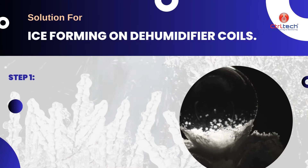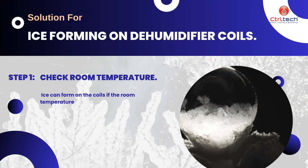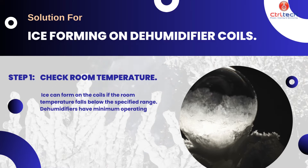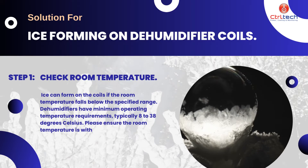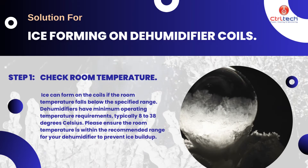First, we need to ensure that room temperature is adequate. Ice can form on the coils if the room temperature falls below the specified range. Dehumidifiers have minimum operating temperature requirements, typically 8 to 38 degrees Celsius. Please ensure the room temperature is within the recommended range for your dehumidifier to prevent ice buildup.